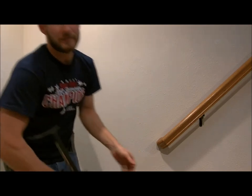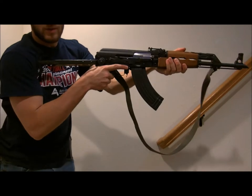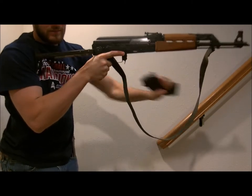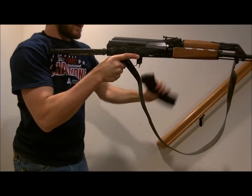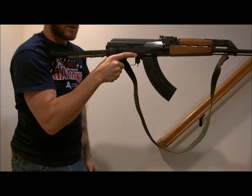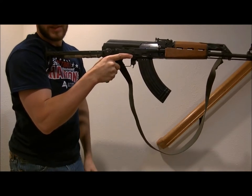I'm just going to do a quick video on showing you three different reload methods. Number one is the standard easy one. You're firing, firing, firing, you're out. Take it, toss it — or you can retain it if you've got a pouch. That's standard.